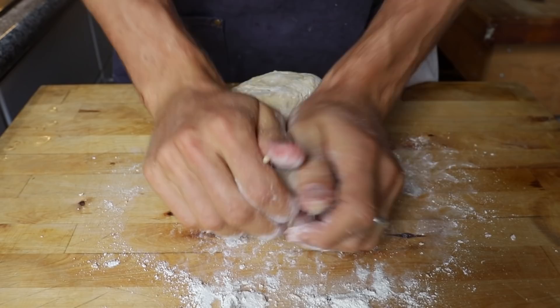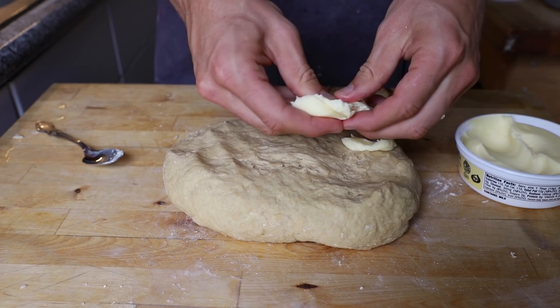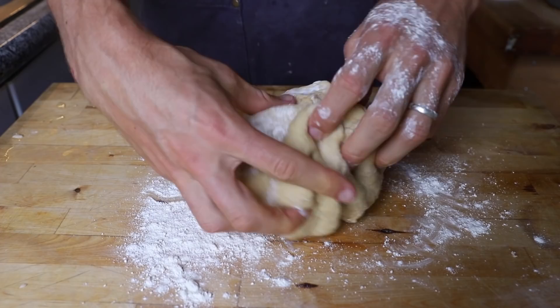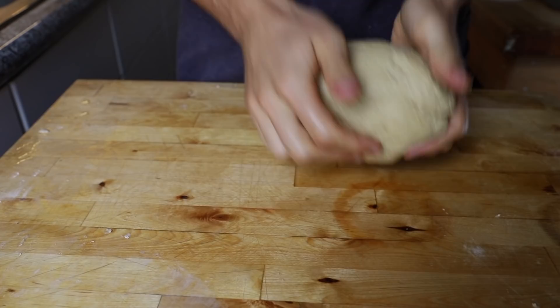Start kneading that out and get it formed together, then you can let it sit so those glutens relax a little bit. This is where you add your butter in, which gives it a nice brioche type of taste. It's going to be hard to knead at first with the butter, but eventually it will come together. Knead that for about five minutes until you have a nice supple dough.